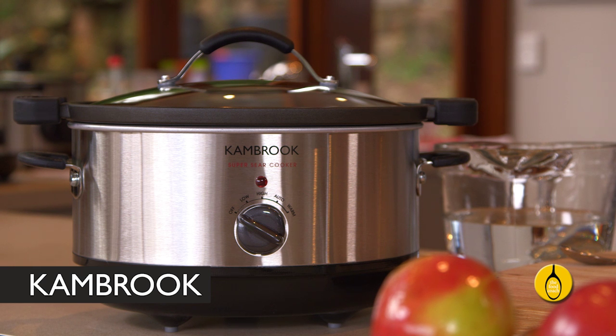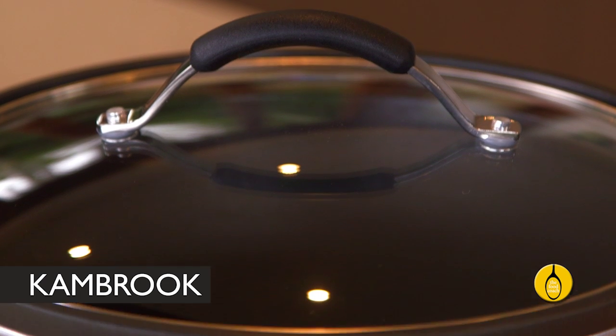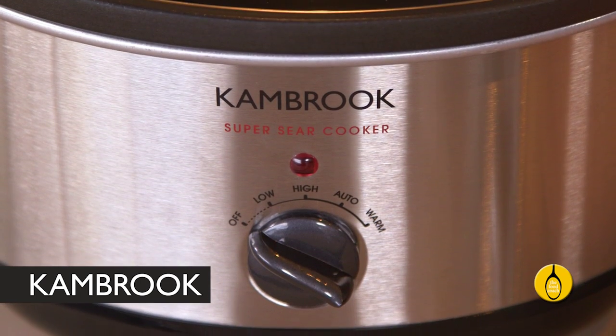Using the Cambrook Super Sear slow cooker, you can literally throw all the ingredients in the pan, switch it on, and the next morning wake to the lovely aroma of cooked oats.